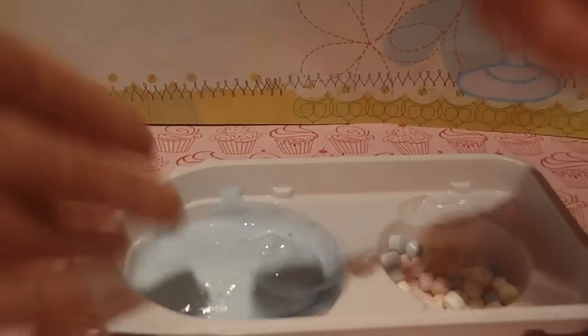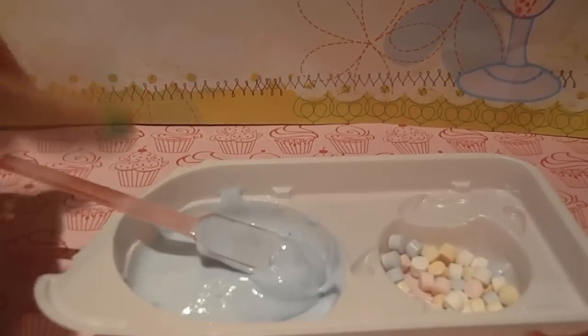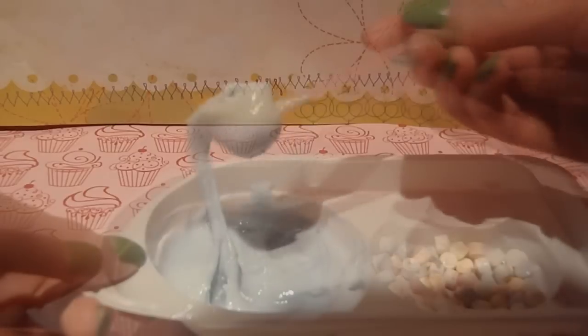I'm gonna try a little bit of this stuff again by itself. Yeah, it's definitely very fizzy. It tastes like, as I said before, just like really sour, fizzy lemon stuff. Even though it doesn't look like it would taste like lemon, it does.